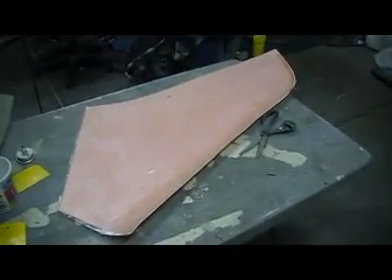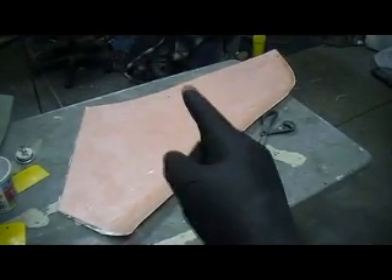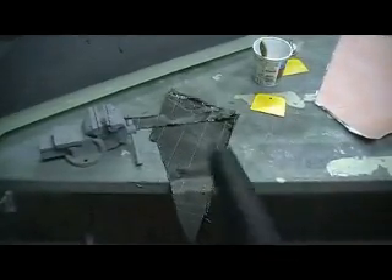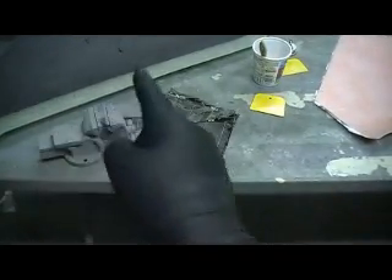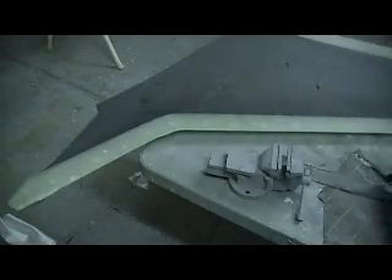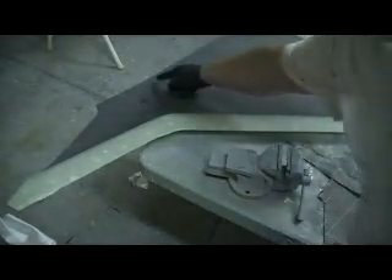I got my wing all glued up. I got my cloth on there — my four ounce cloth — and I got it trimmed. Now I got me some of them scraps of carbon that we had left from cutting these wings up. I'm going to put a couple layers in that duct right there.